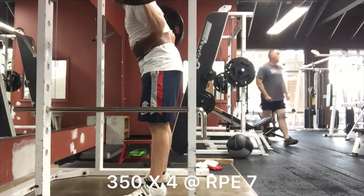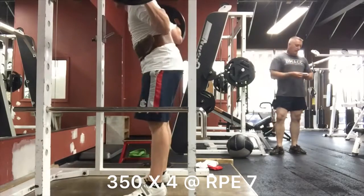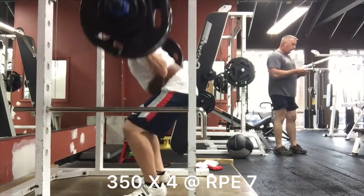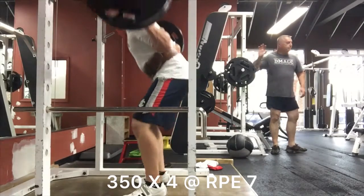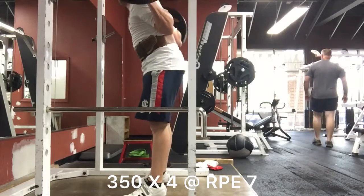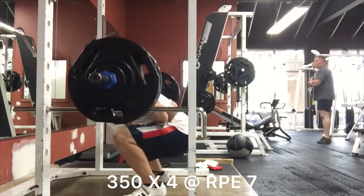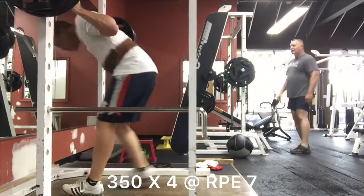Here's my training for the week. Starting out with a 350 by 4 squat. This one went pretty well, but definitely depth was questionable on a couple reps. I definitely cleaned that up this week — I wouldn't say day one squat I cleaned it up, but my day two squat and then I just squatted again and definitely cleaned up my depth.